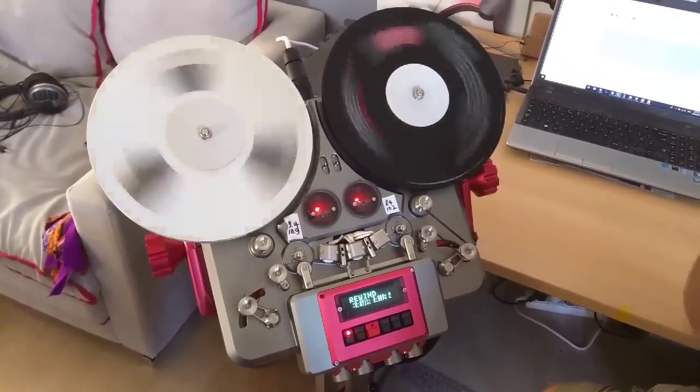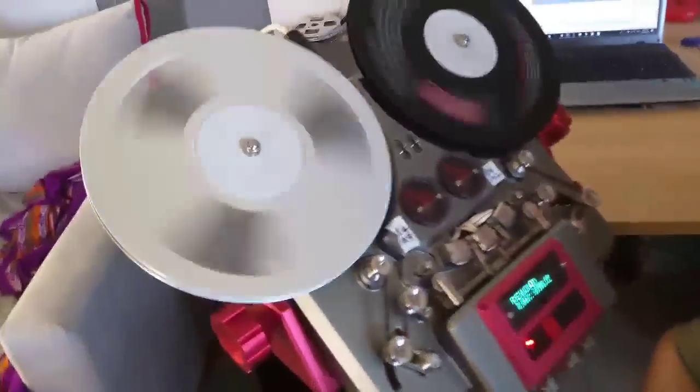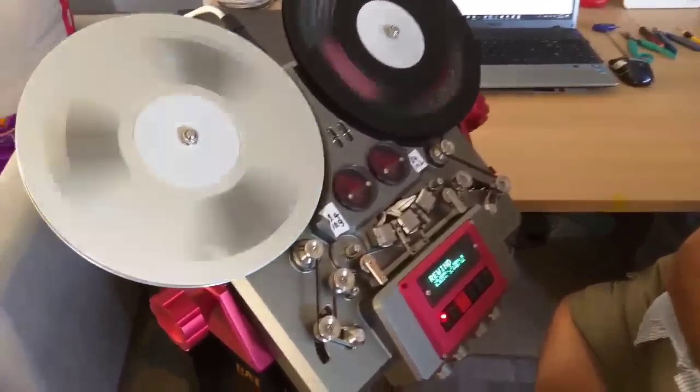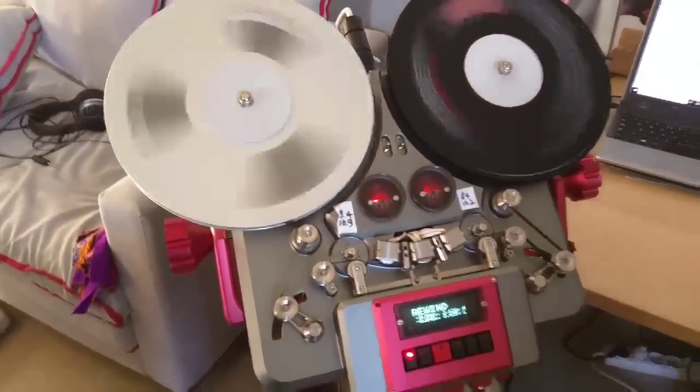The TRX — we're now finalising the electronic side, meaning just making sure everything is working flawlessly with no noise, no issues, and then we're doing the fine tuning of it. Then we're simply waiting for the motors to arrive so we can start shipping the machines.